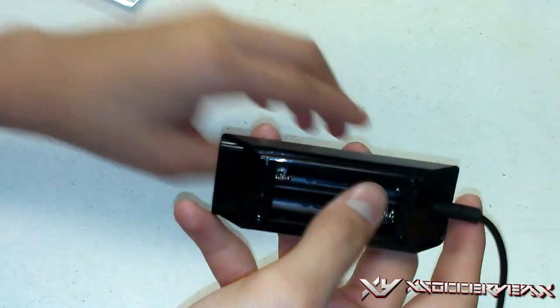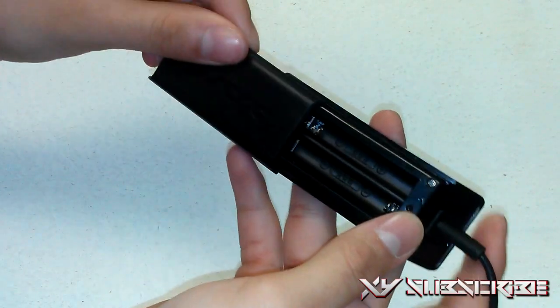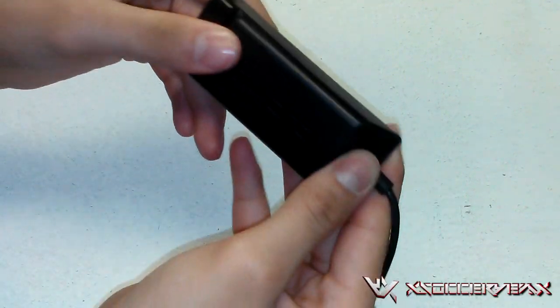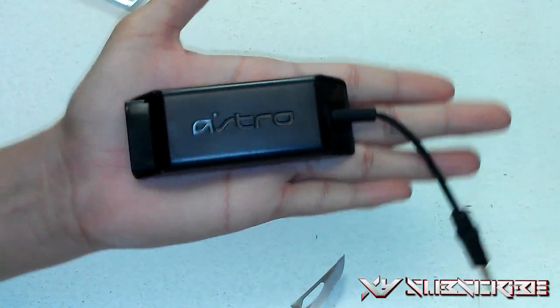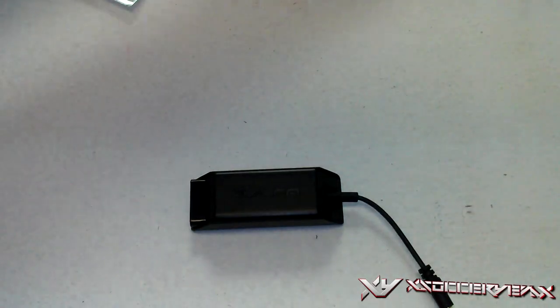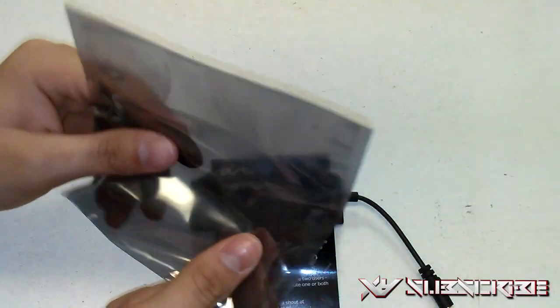It feels a little bit slippery, but overall it looks very nice. I'm not gonna lie, I thought the Power Splitter would be a little bit smaller, but it's actually not a bad size — it's literally the size of my hand. So we got the actual Power Splitter, a little description, electrostatic bag — and that's about it.